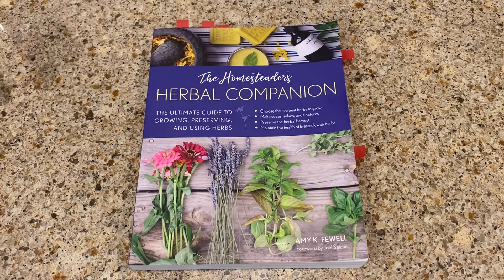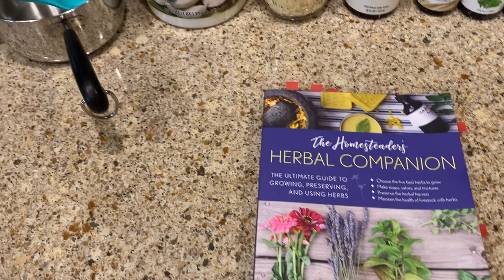This book, The Homesteader's Herbal Companion, is a good reference — a nice book to have on your shelf.